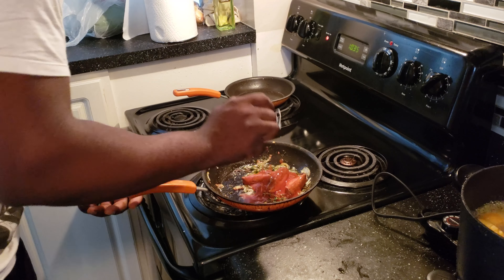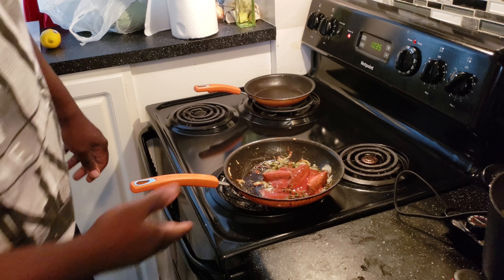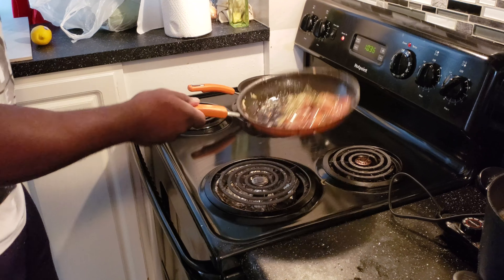Mackerel in tomato sauce. I'm going to make it Yadi style.